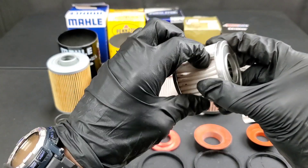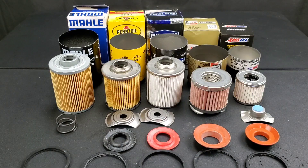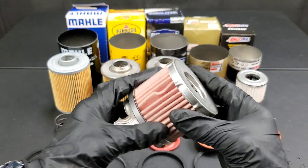Mel filter: made in Germany, 99% efficiency — however, the correct micron rating could not be found. Cellulose material. Costs $15.